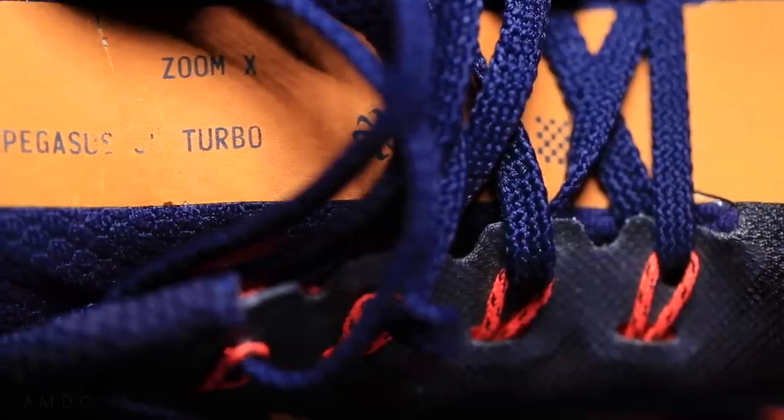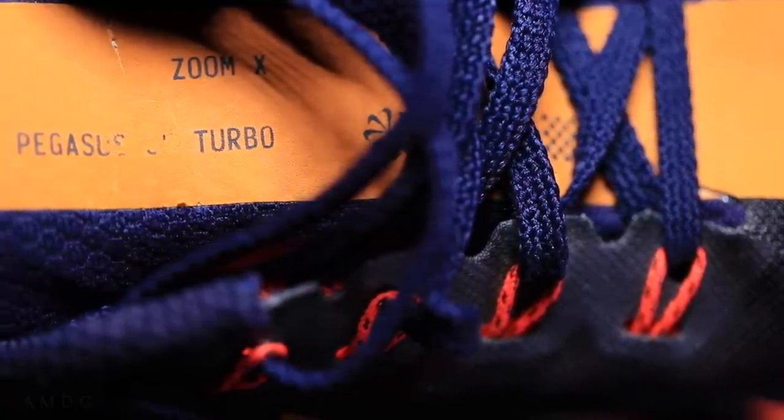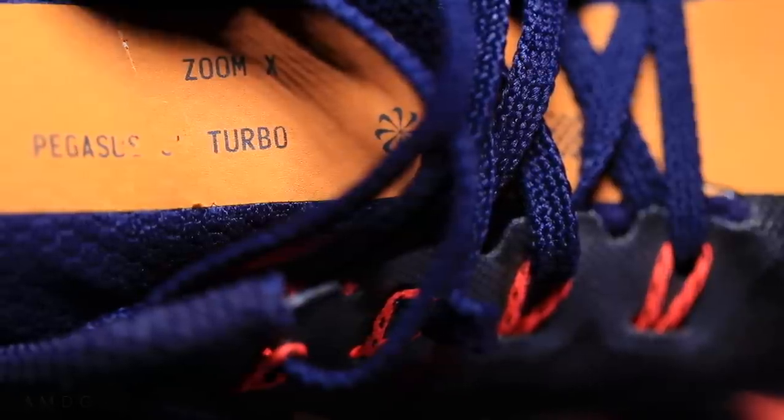My score for the Pegasus 35 Turbo: eight and a half. Eight and a half out of 10 — that's a good score in my books. That is my score for the Pegasus 35 Turbo.